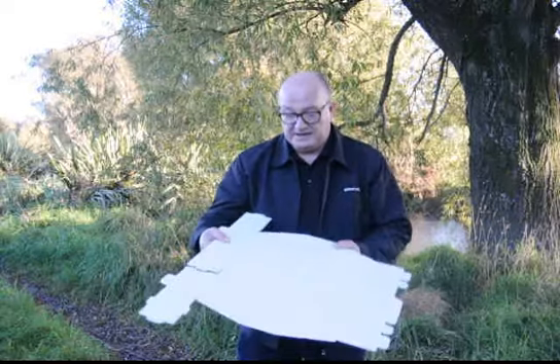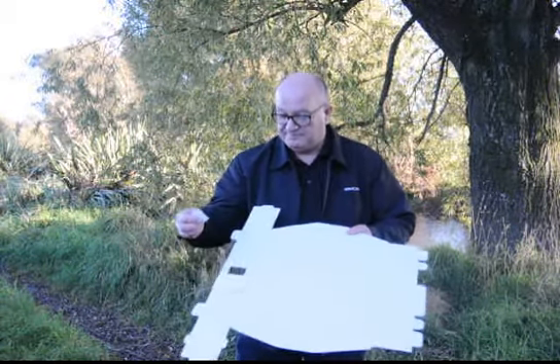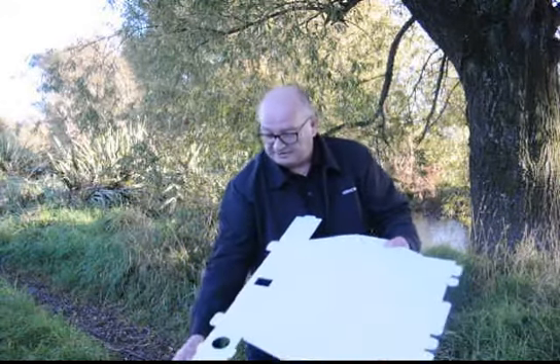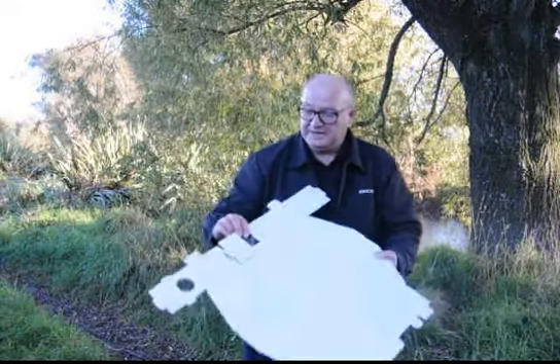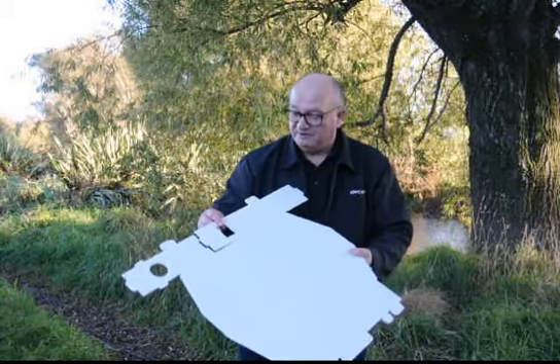It will come as a flat piece of Core Flute like this. There are a couple of pieces to pop out at the round entrance hole and a rectangular hole in the baffle within.